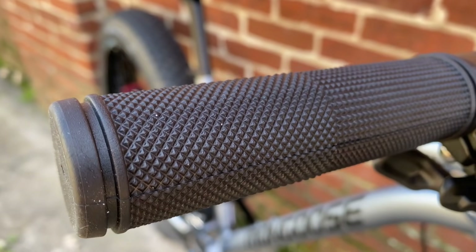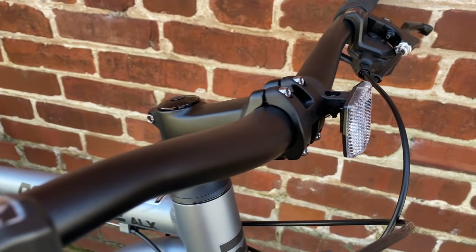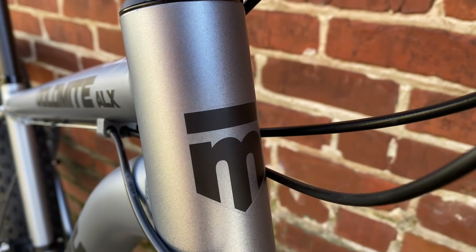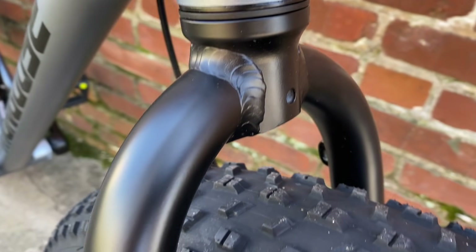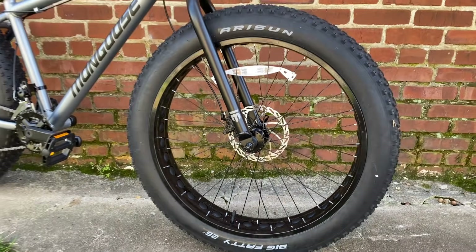Don't let these slip-on rubber grips distract you from the 720mm by 31.8mm alloy bars. The original Dolomite's bars were steel. It's also an alloy stem for this threadless headset. The head tube is non-tapered, which is common on fat tire bikes — but not common on a Walmart fat tire bike. And an alloy fork, another part that's normally steel. So far, bars and fork alloy — weight savings to help offset these big wheels.